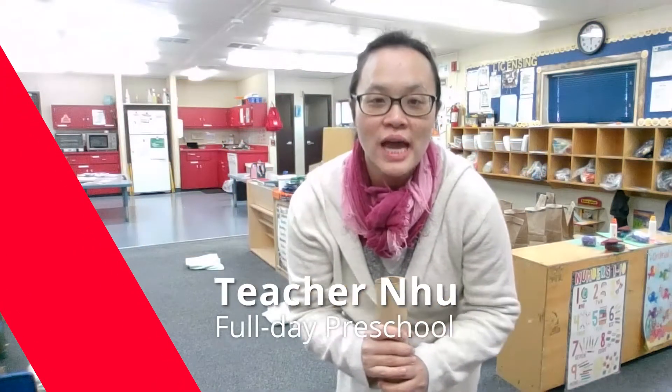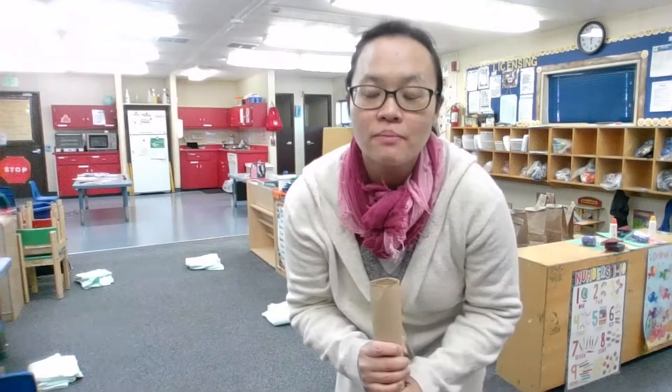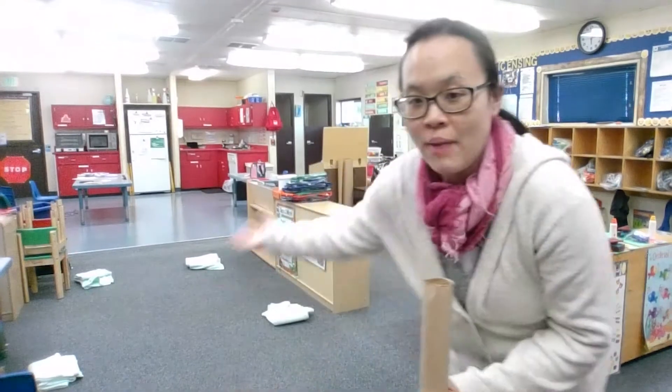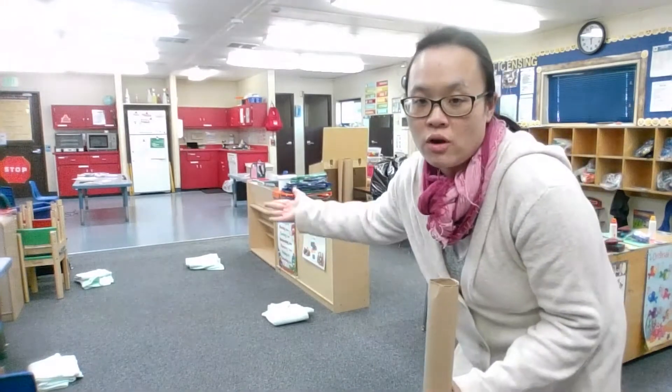Hello everyone, my name is Chi-Chanu and this week's home activity is making snow and baseball balloons. It's easy. You can see in the back of me — I put blankets, or you can put pillows for your base.